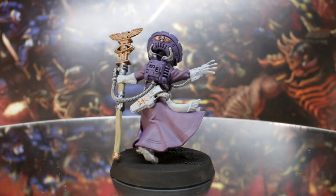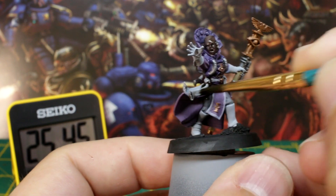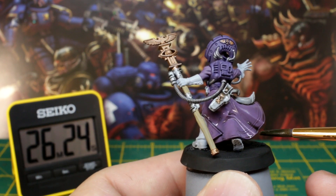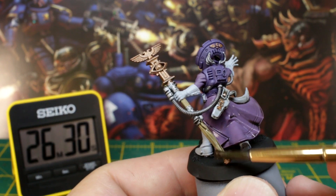Now we're ready for the wash stage. As the colours are quite delicate, we want to create a slightly more subtle mix than usual. Mix equal quantities of water, black wash and brown wash, and paint this over the entire model. It'll need some time to dry, so work on another model, do some tricks with your dog, and come back when it's dry.